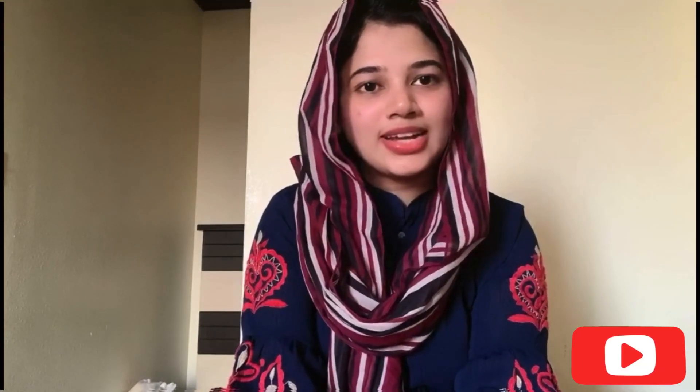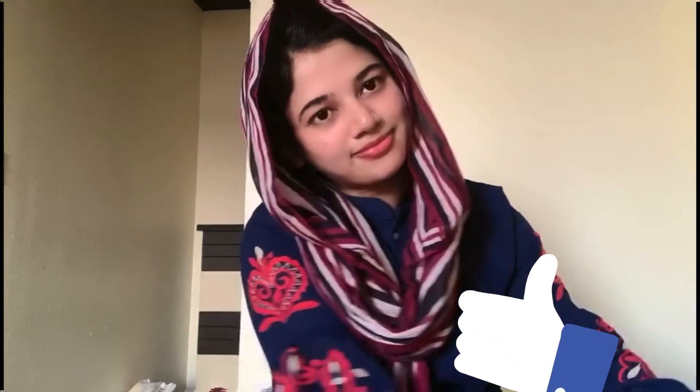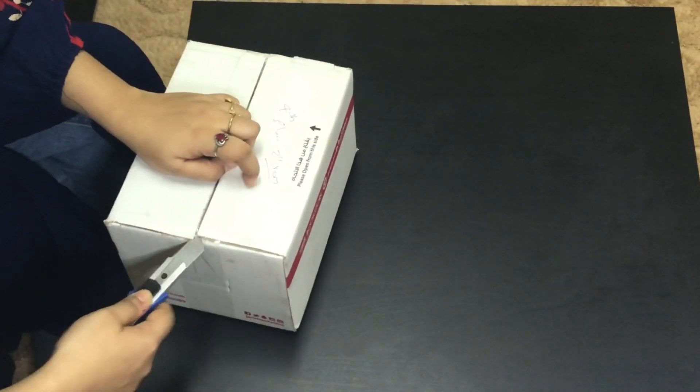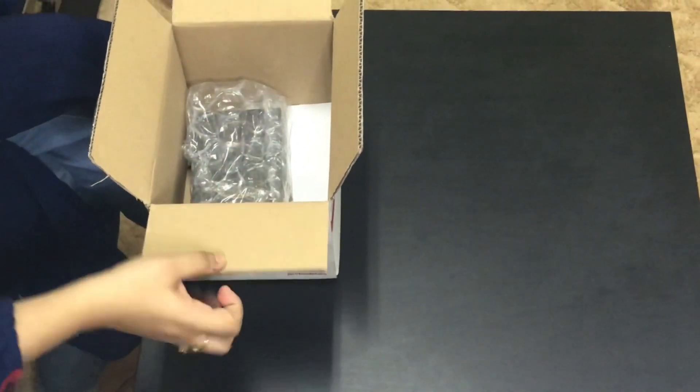Last October 13th, we launched the latest iPhone series. We tried the pre-order but it was not available, so we ordered from the online store. Now we have the iPhone 12 Pro and we are going to do the unboxing.